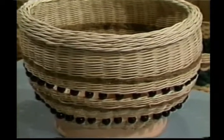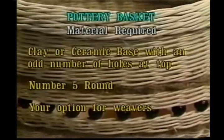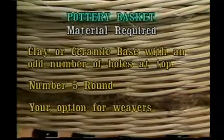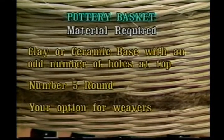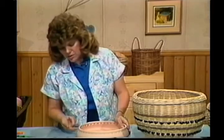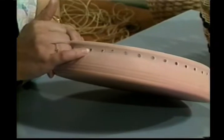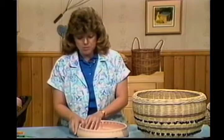The material pattern you'll need for this basket is as follows: a clay or ceramic base with an odd number of holes drilled at the top, number 5 round reed, and the option of weavers is up to you. I have my pottery base here with holes drilled before it was fired — about a half inch from the edge and about a half inch apart. Make sure you have an odd number. That's important.